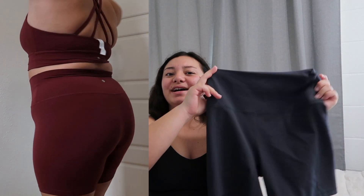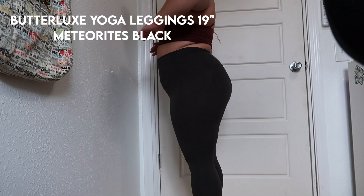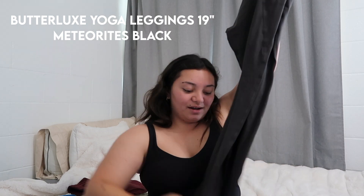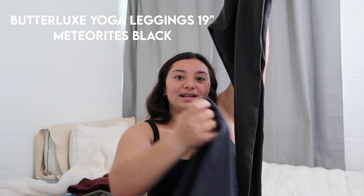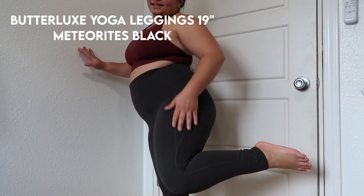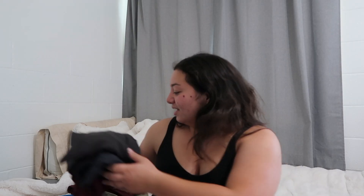I wore this melanite one to Disneyland and I'll show you guys what it looked like on — they were super cute. I loved how they fit; they fit me really well. They didn't make me chafe at all, because usually I chafe at Disneyland and that did not happen. The next pair I got are these leggings — also in melanite — and these fit really well. They're the 19-inch seams in the Butterlux collection as well.